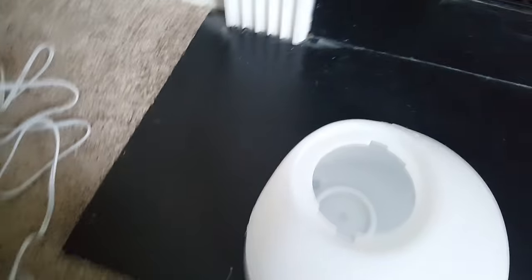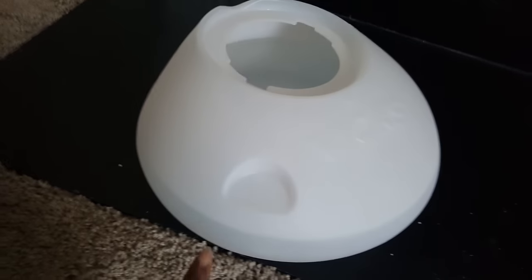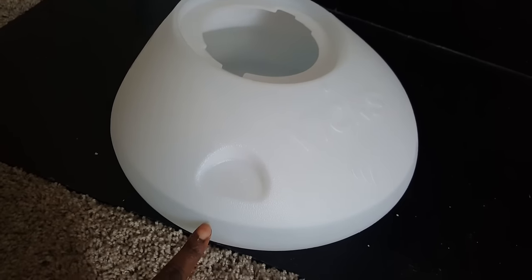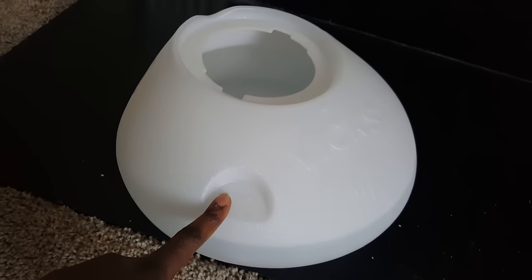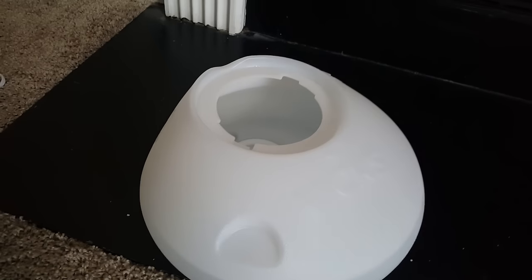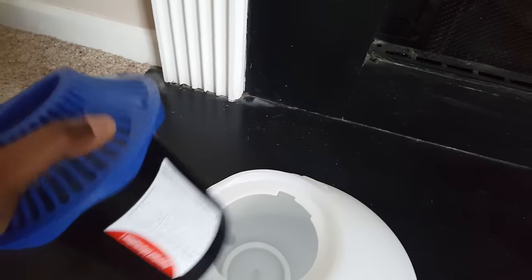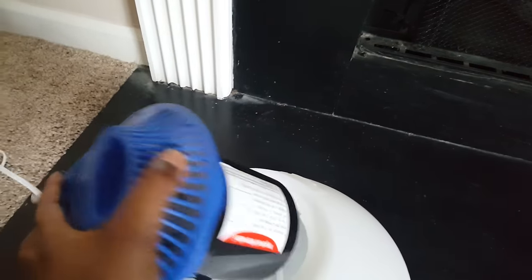What I did is I filled this container up to here, even though the max is here — I didn't want to go all the way to max. So what I'm going to do now is to put these parts right here inside.